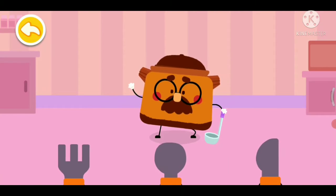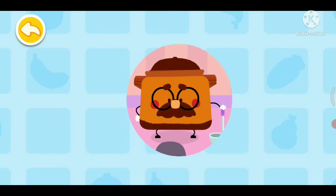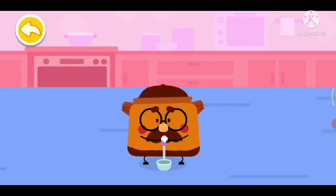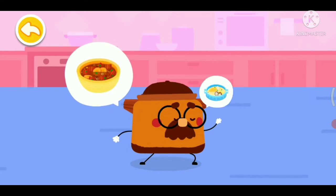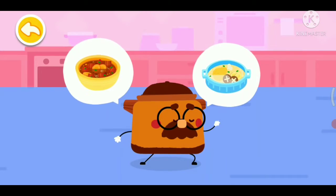It's my turn. I hope you will love it. I am Clay Pot. I am good at cooking braised sirloin with carrots and braised chicken with mushrooms.